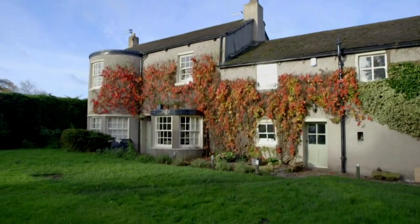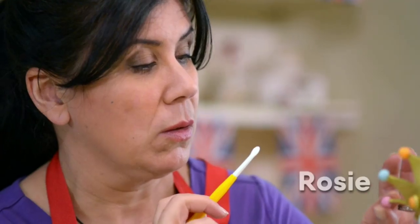At her studio in Clitheroe, former Army helicopter pilot Rosie Dummers' next commission is one very close to her heart.